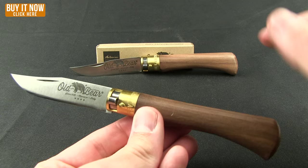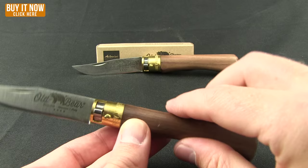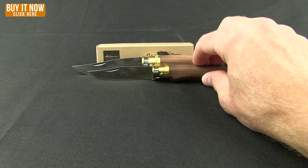If you prefer a slightly smaller blade, here is the medium in comparison to that large — as you can see, quite a different size difference. Overall measurement on the medium is about seven and a half inches with a three inch blade, rather than the three and a half inch.